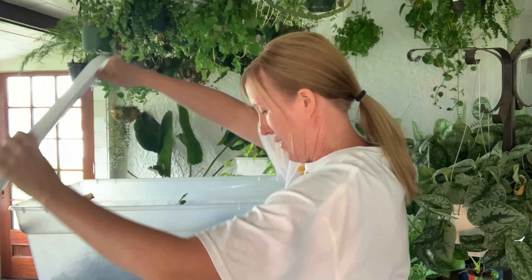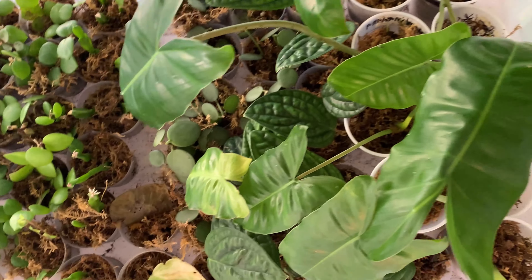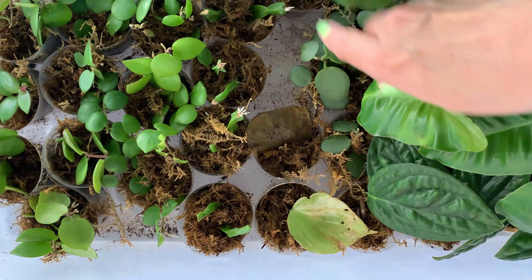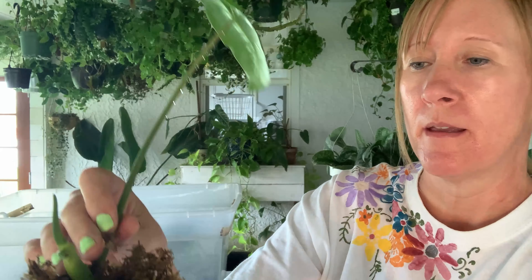I've got multiples of all these but let me show you what it looks like in the box — lots of stuff in here and I've got five boxes, so I actually need to start some more stuff. You can see these fuzzy little air roots growing on the Rhipsalis paradoxica. This one's growing a couple new leaves. I'll pull it out — you can see there are some roots growing in there, and philodendrons root really well in sphagnum moss.